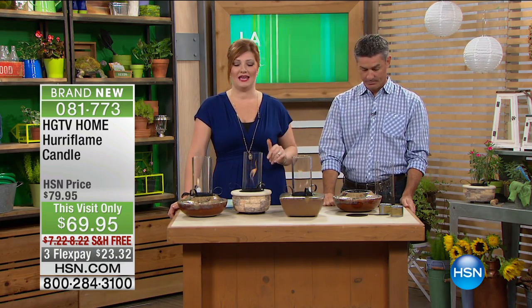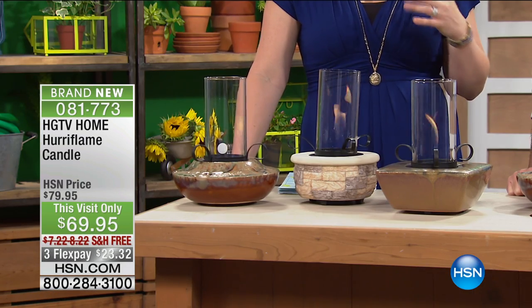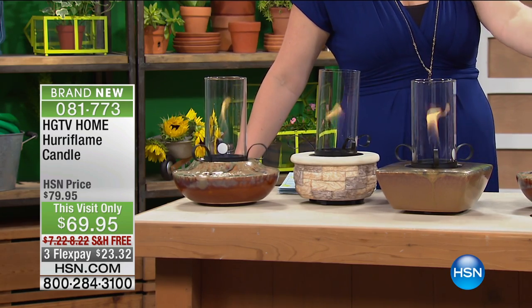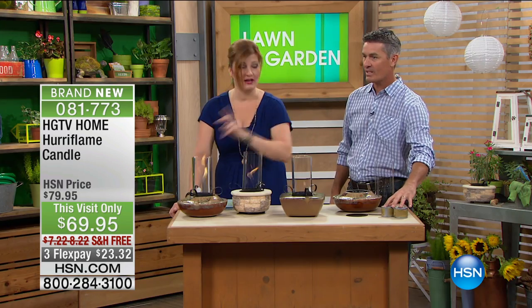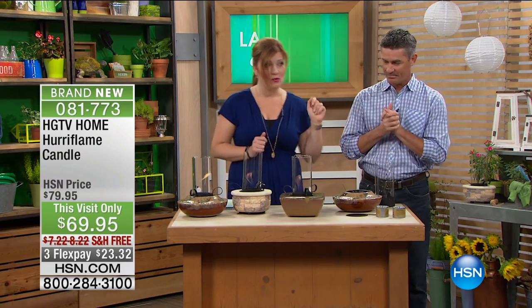We're going to talk about the Heriflame candle. These are brand new today. Interestingly enough, I was watching Peter on air with Helen Keeney last season, last year. We had something similar to this and it did not come with the gels — I had to purchase those on my own. Now this season, and it only was one style, now we've got three choices, plus it's coming with your gels.